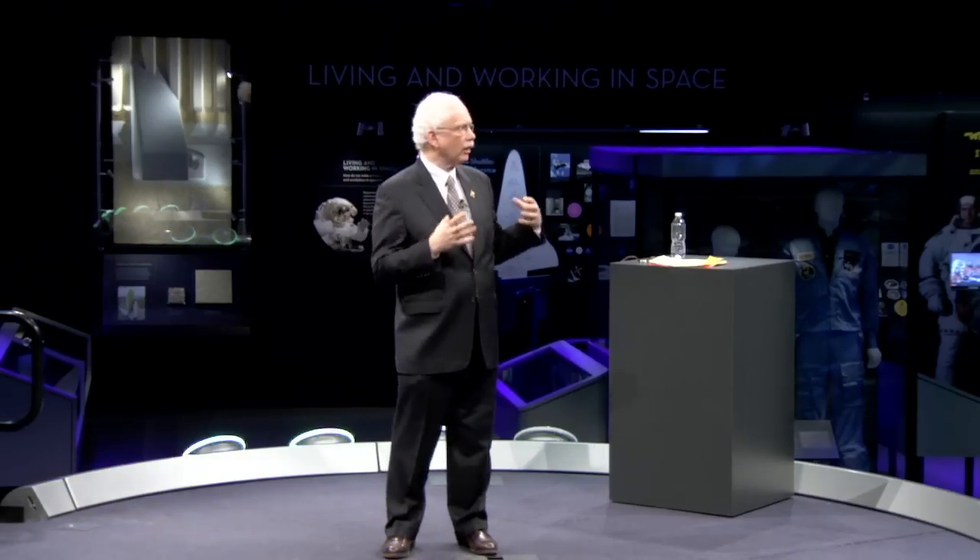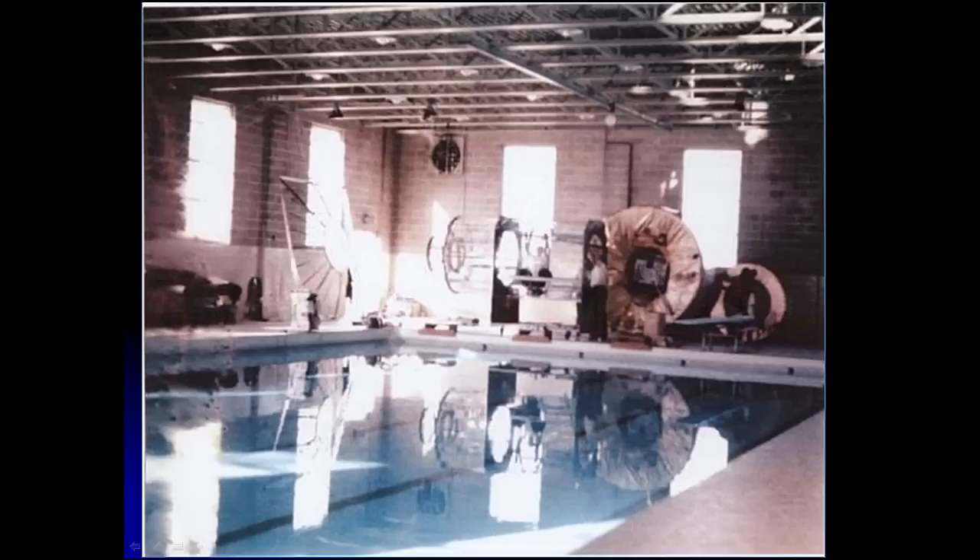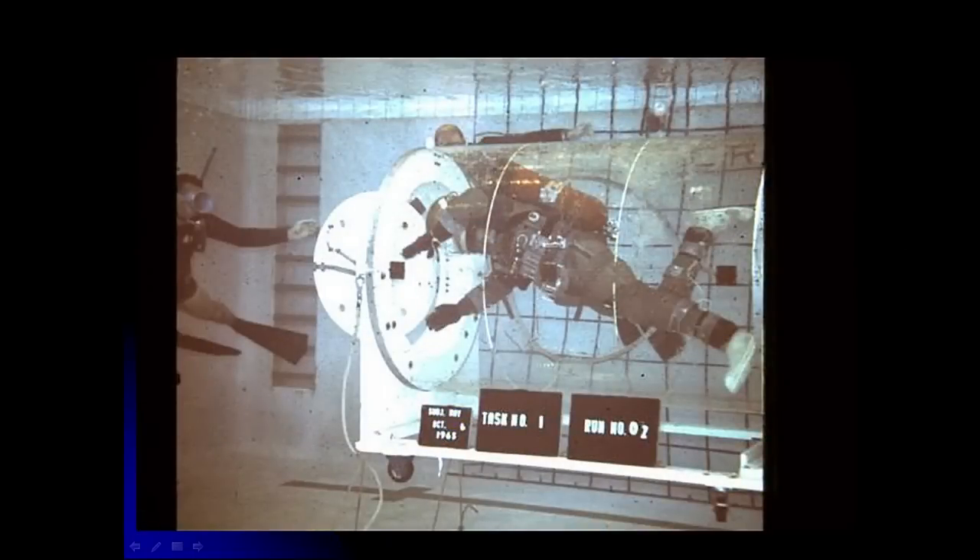This tiny company began to work with Langley on how you would immerse this airlock in a pool. They actually went to a school outside Baltimore, the McDonough School, which is still there in Owings Mills. Sam Mattingly knew their pool was a pretty good quality pool. They made a deal with McDonough School to work in the pool outside normal hours — at night, on weekends, or early mornings. This is a picture taken of the McDonough School pool in the mid-1960s.